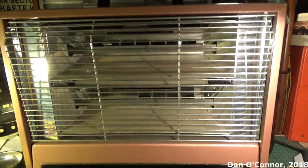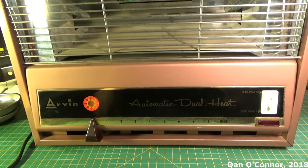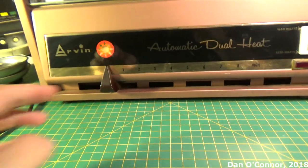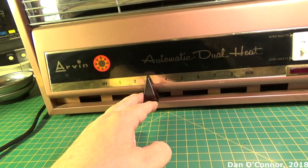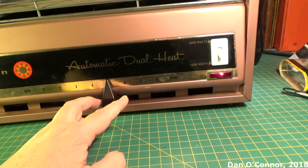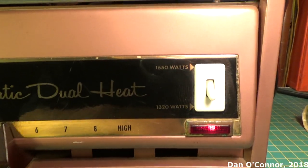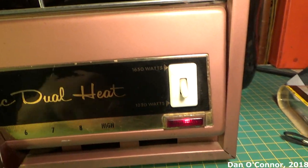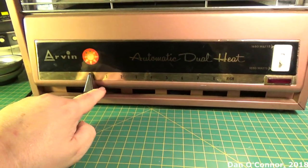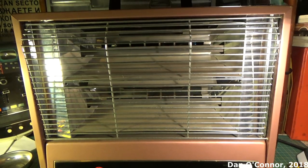We have our carrying handle and sort of the birch orange Arvin color, as I call it, that's on a lot of their equipment. There's a slider for heat, the pilot light that comes on, 1320 and 1650 watts supposedly. It's fan assisted with two elements in there.